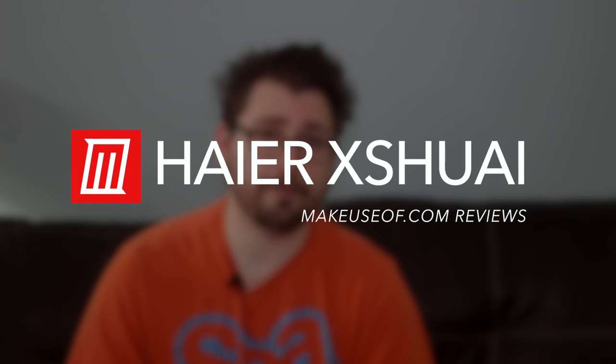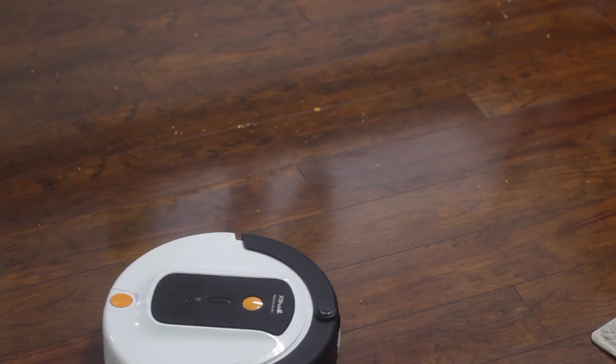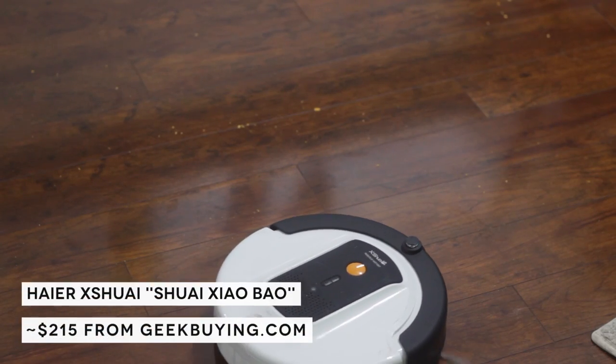Hey, how's it going everybody? This is Dave LeClaire with MakeUseOf.com, and today we are here to review the Hire X shoe eye robot vacuum. We're going to go over its features, its specifications, look at how well it functions in everyday life, and talk about whether the $250 robot is worth taking into your home. Keep watching and let's find out together.